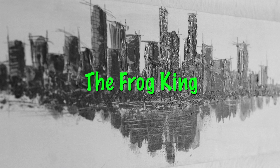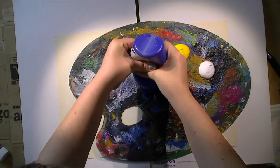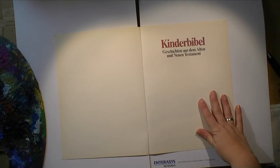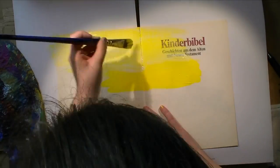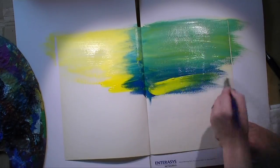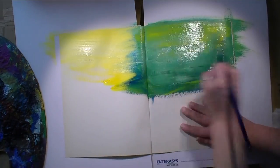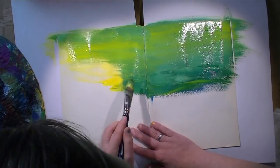Hi everybody! Happy Friday! Welcome to the first painting in my new book. I'm painting The Frog King today. This was the first fairy tale I chose. Why I'm working with this book and having fairy tales in it will be linked in the iCards, the vlog section where I explain why and what and how and when.